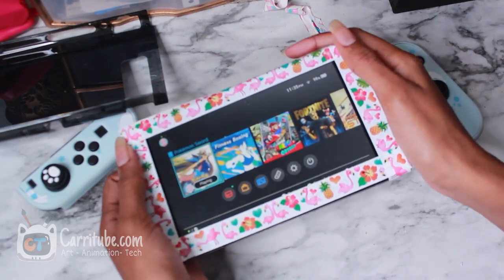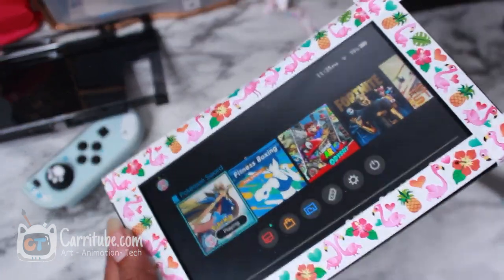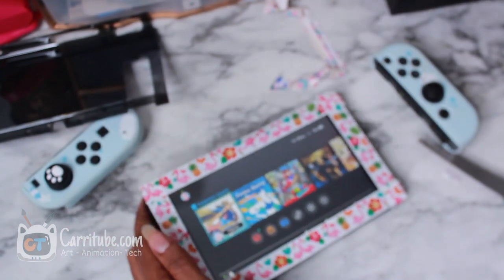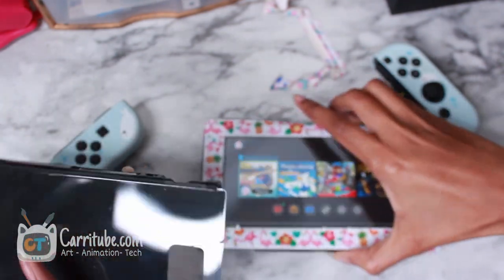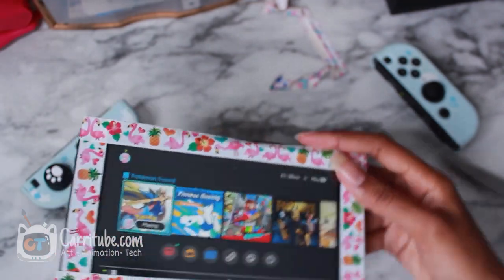And there we go guys, that was plain and simple. Look at that. The design is a lot better this time because I didn't paint it — because I'm such a bad painter. That's why the last one looked so bad. And also, I'm very cheap. So let's just put everything back into the case and see how everything looks together.